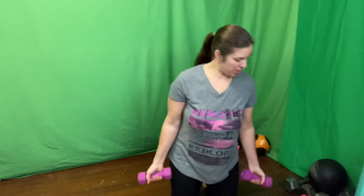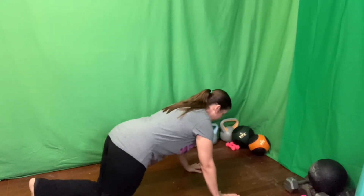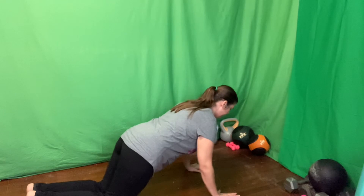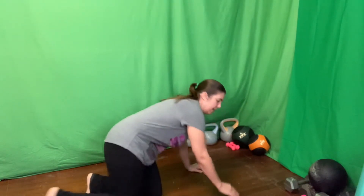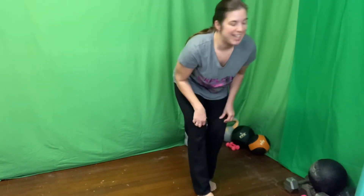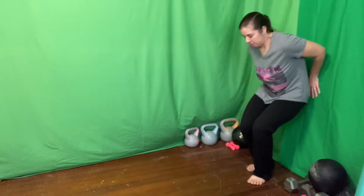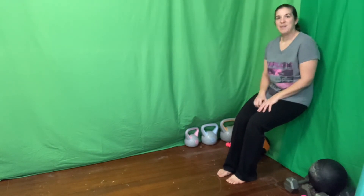I'm going to do push-ups on the floor today, just because I'm already down here, before I come up for the well-sit. One-minute well-sit — you ready? And your time is on.